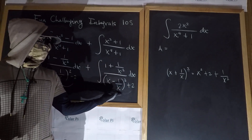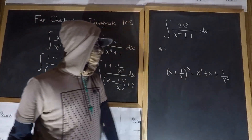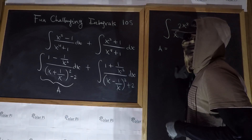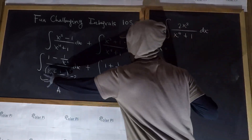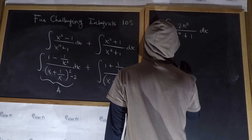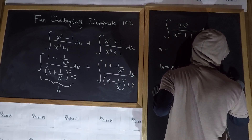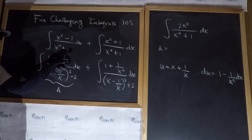We're going to do the two integrals separately. Let's start with integral A. For this integral A, if we make the substitution that u is equal to x plus one over x, then notice that du is going to equal one minus one over x squared dx. How nice! Because that's exactly the numerator — one minus one over x squared dx. It's with this in mind that we chose to go in the path that we did.